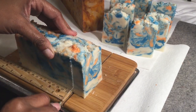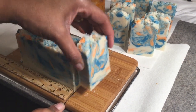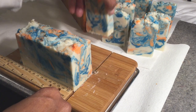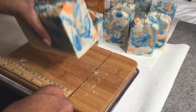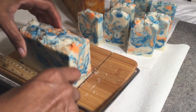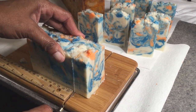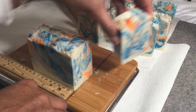Oh, these came out really nice for hot process. It's sometimes kind of hard to do a hot process batch and be able to swirl colors like this, so I'm very pleased. The fragrance I used was...